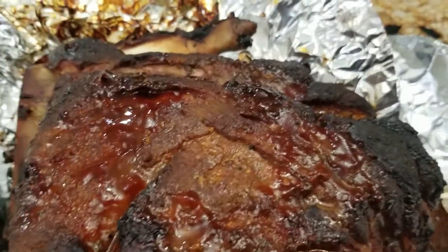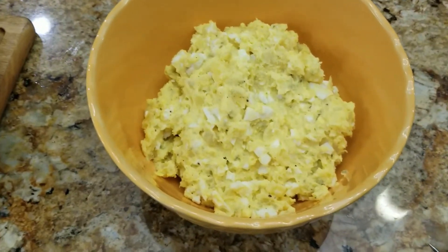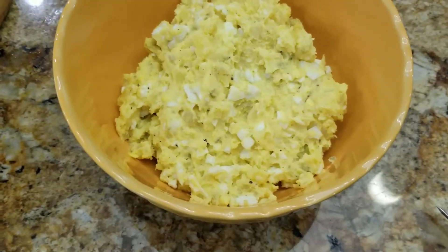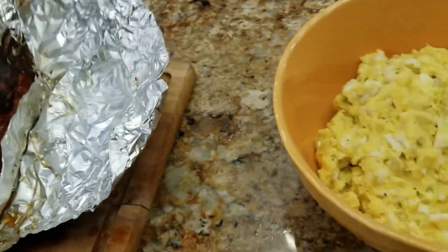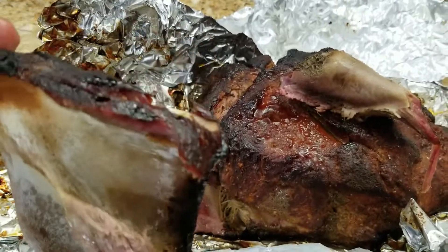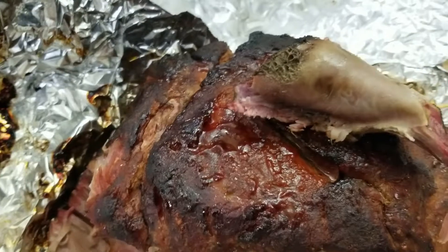I want to show you guys one thing — this potato salad. Every barbecuer needs to at least try this. We're going to upload that video separately with just a little music, ingredients, and how to do it. It's really, really good — combine these two together and that's it. Now let me pull this bone off — came off real clean. Some of you guys always ask what our ingredient combo tastes like, so we're going to give it a shot. Some bark right there — you gotta love a little bit of bark.